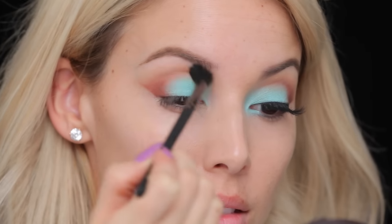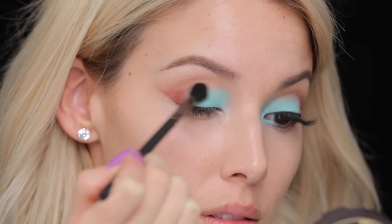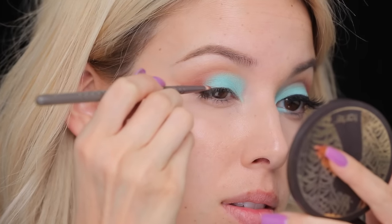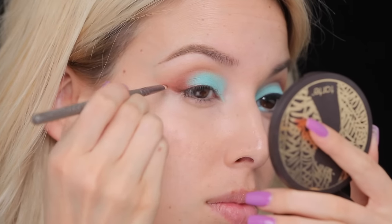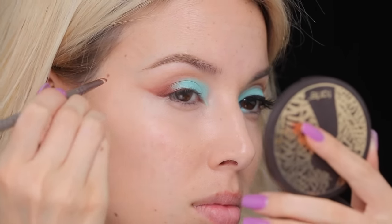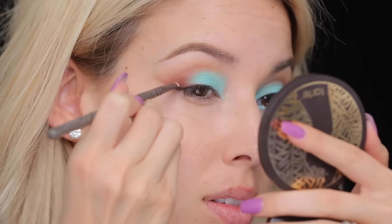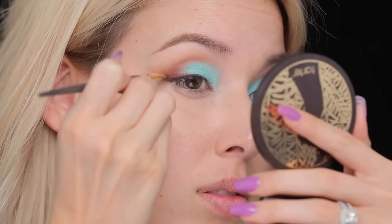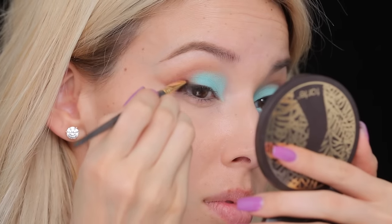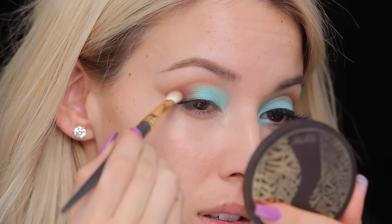To make sure we get a nice even color distribution, I'm gonna blend out the crease using this lab square blending brush, just to buff all the colors together. Now I'm gonna build up on this, using Fudge eyeshadow from Anastasia Beverly Hills — a really nice, very rich warm brown — building up the color on the lash line and pulling it out. Then I'm gonna add a little bit of black eyeshadow on top of that, switching over to a 212 brush since it's a little bit flatter and skinnier.